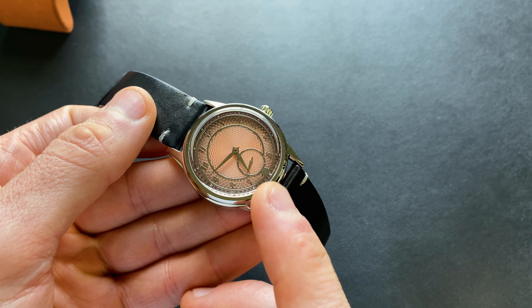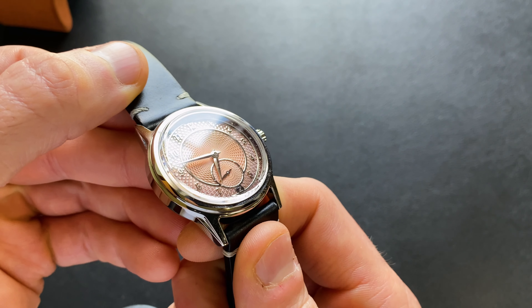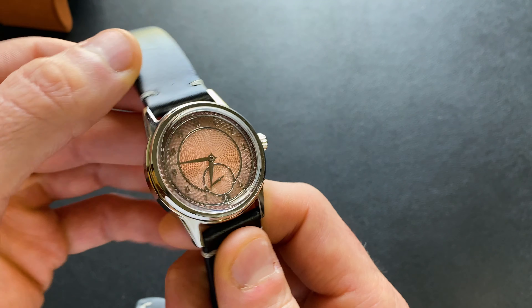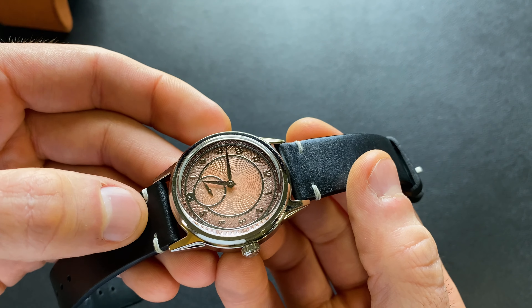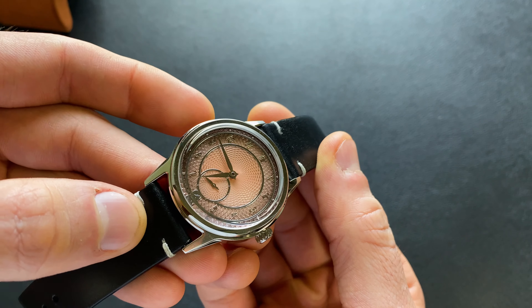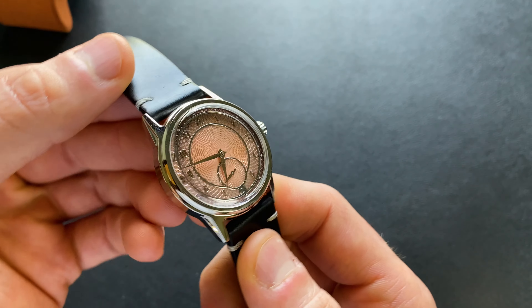Additionally, you're now having numerals instead of having batons. And one of the things you might have already picked up on is you actually lost lume. In the past this had, I believe, BGW9 applied to the hands as well as to the markers. Now this is going to be more in traditional dress styling — just a full polished handset.